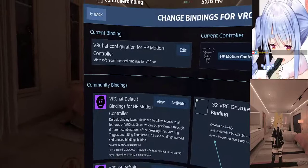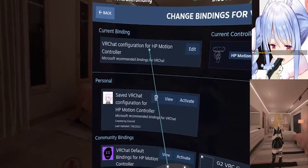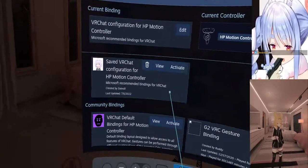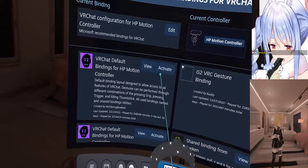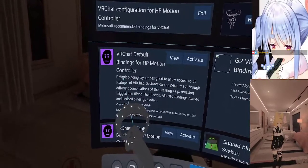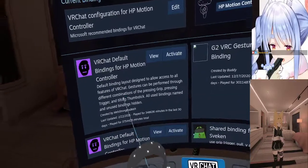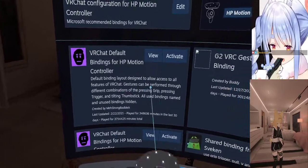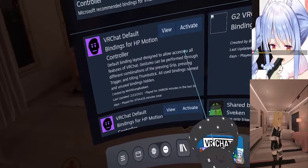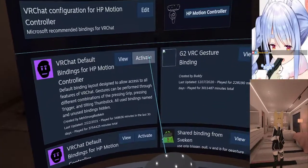There are quite a few to choose from. This is the one I would actually recommend — it's got a default binding layout designed to allow access to all features of VRChat. Gestures can be formed through different combinations pressing the trigger and thumbstick. This is hands down the best one and everybody uses it.